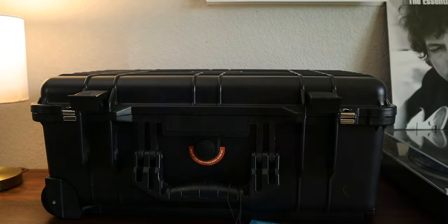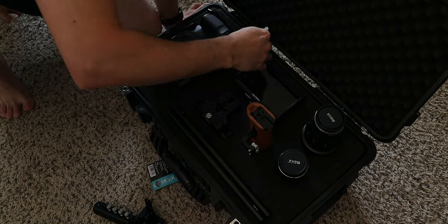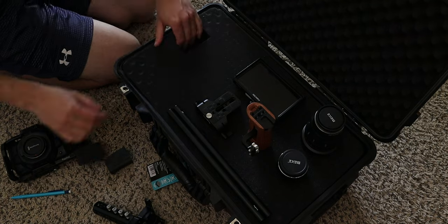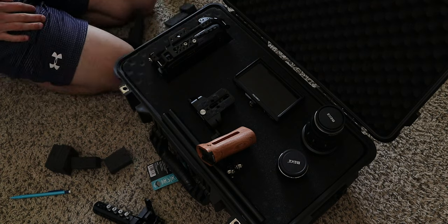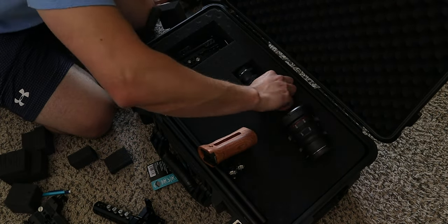So I settled for the Apache 5800, which is similar — perhaps not as tried and tested as a Pelican hard case — but it checks all my boxes. In reality it is all I need. I need to protect my expensive camera gear and lenses and a few other accessories, since the Blackmagic Pocket Camera is all about the accessories of course.